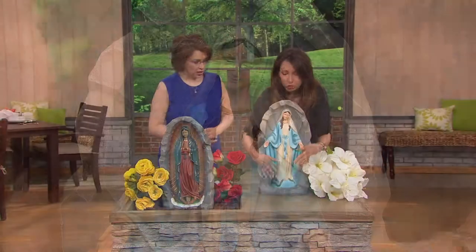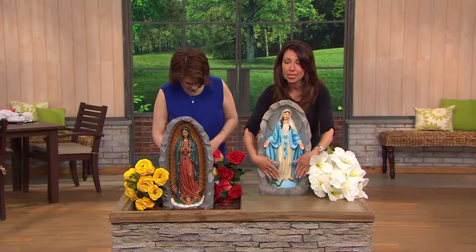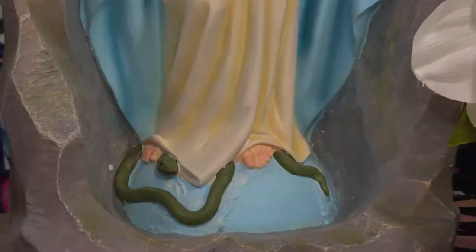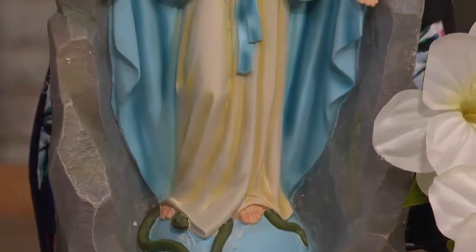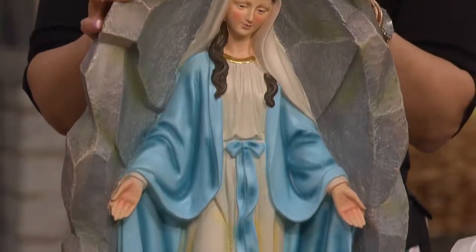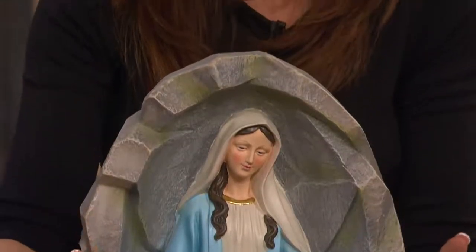She looks beautiful, and she's standing on the serpent in that traditional position. She's 21 and a half inches high on top of the world that you see there. You can have this beauty encompassed with the color, the detail, and the highs and the lows. Do you see all the different coloration? I love the shading. It's just so realistic, and it's a perfect addition, either one, to your home or your garden.